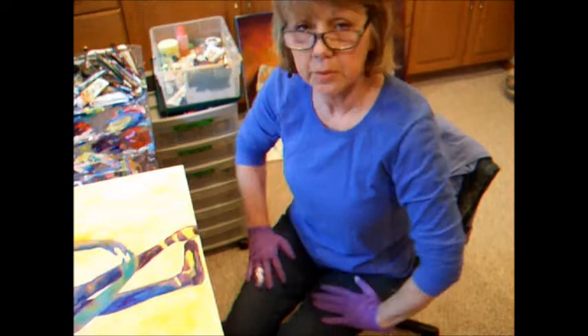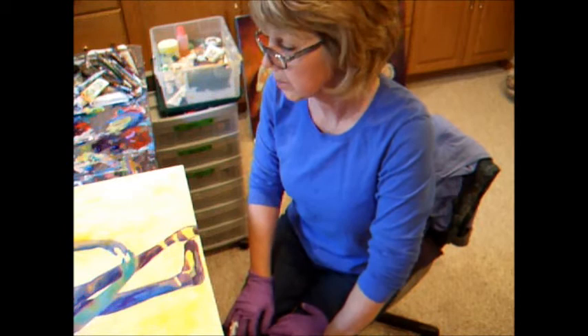Hello, I'm Deb Moggelson. I'm with the Moggelson Art Video Series. Today we're going to paint a figure, a ballet figure, and I put in a wash to just get it started.